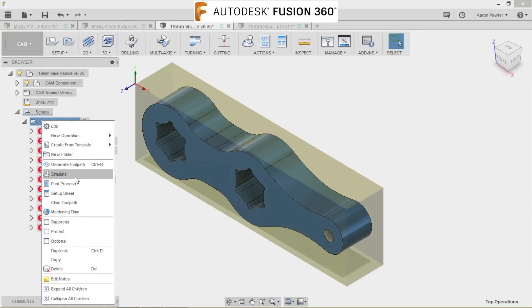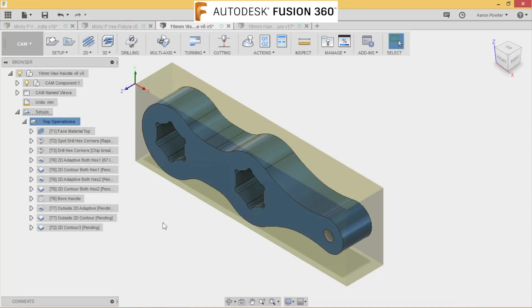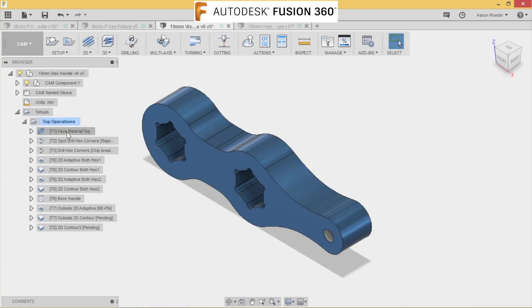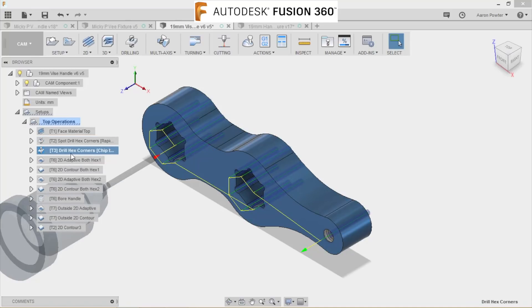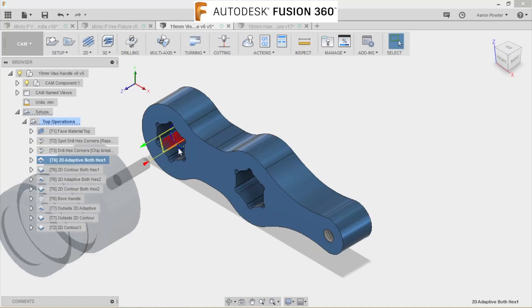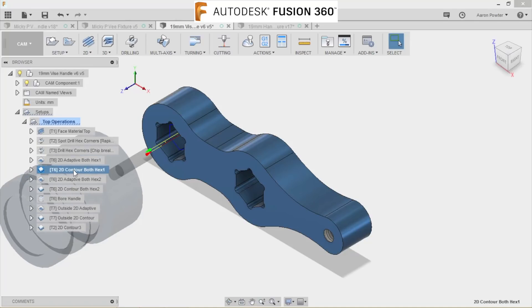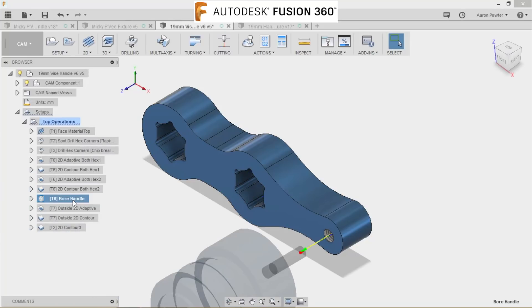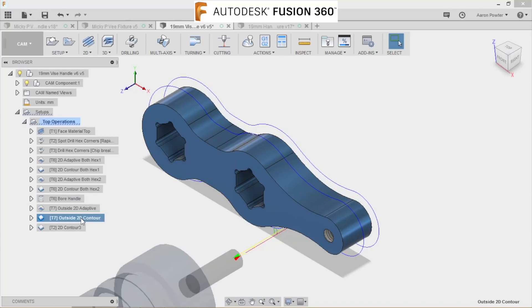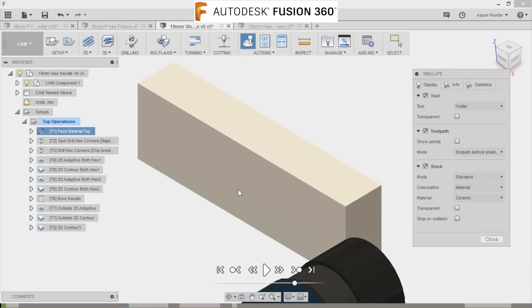This is a very easy part to CAM — there are no open contours, it was super easy to do. I've stumbled across a recipe that works for me and I pretty much follow it every time. I'll always face the part, do my spot drilling so the drill doesn't walk, then a peck drilling cycle. Then a 2D adaptive to clean out the pockets, 2D contour to clean that up, 2D adaptive in the hex, 2D contour, bore the handle, outside adaptive, outside contour, and a 2D chamfer.